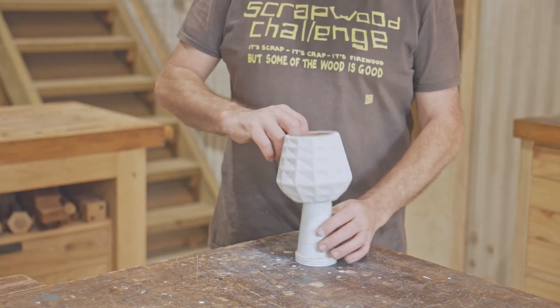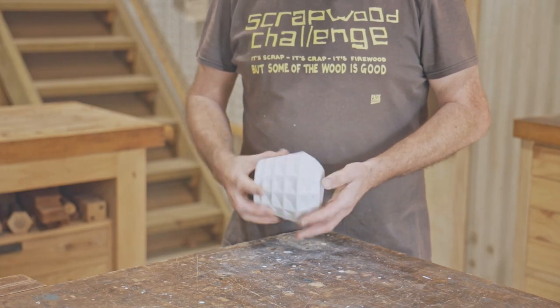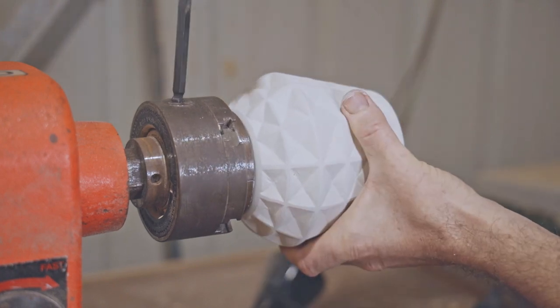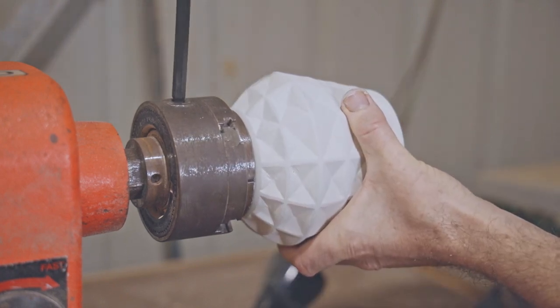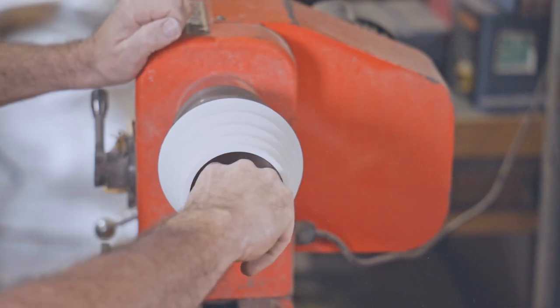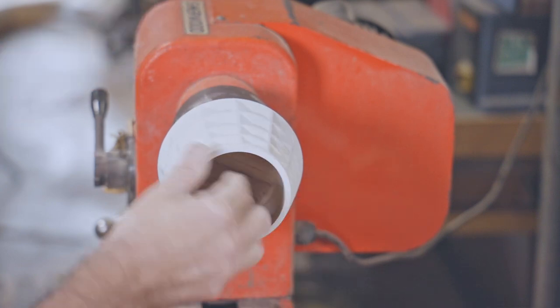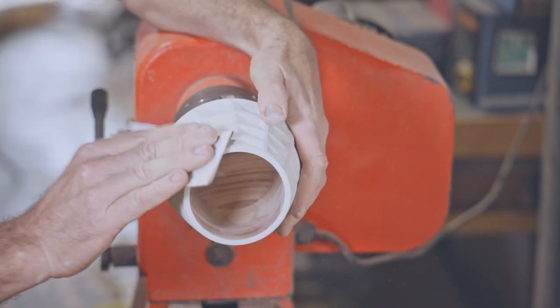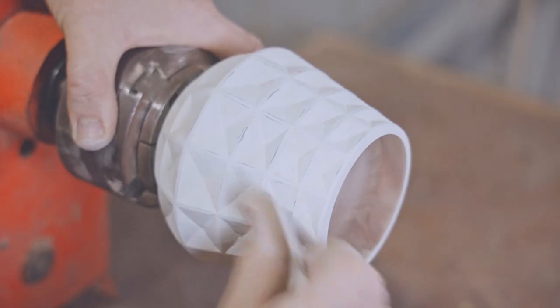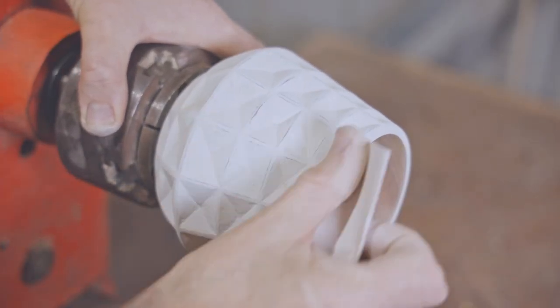I gave it about six coats of paint and then I put it back onto the lathe to sand the inside. I did a test in between coats of paint, taking off a few edges to see if I liked it and I thought it looked pretty cool. So that's what I'm doing here.